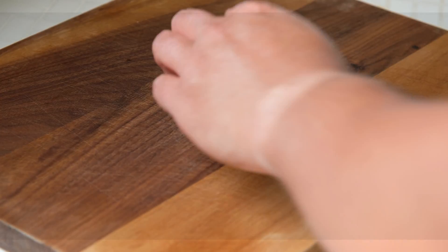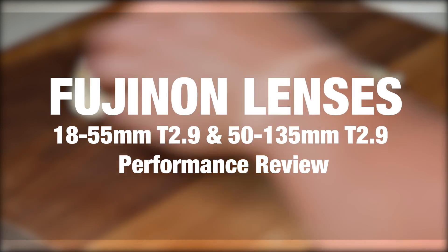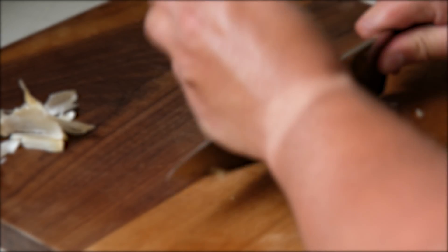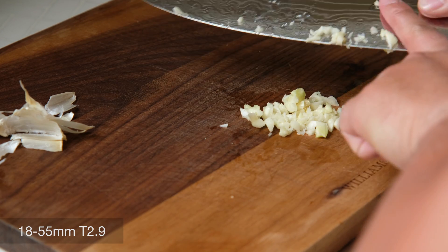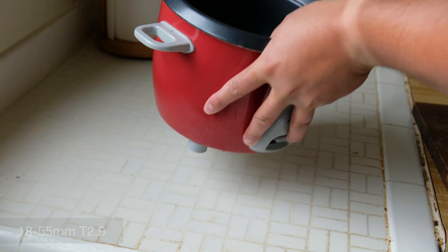Jaren Schneider here with Imaging Resource, and in this video we're going to take a look at two Fujinon lenses: the MK 18-55mm T2.9 and the MK 50-135mm T2.9.